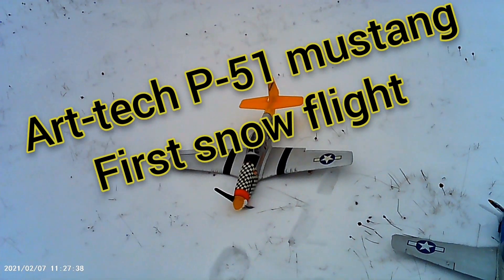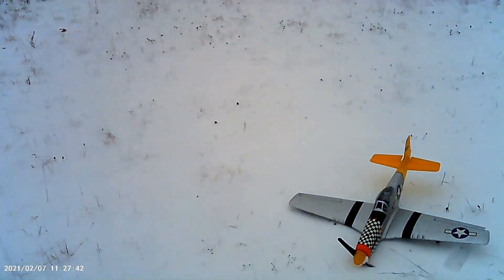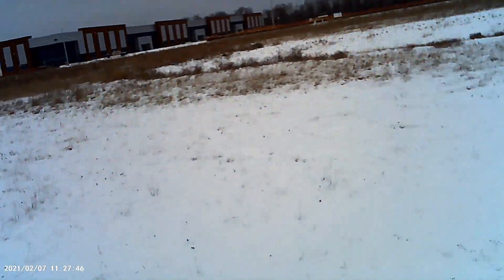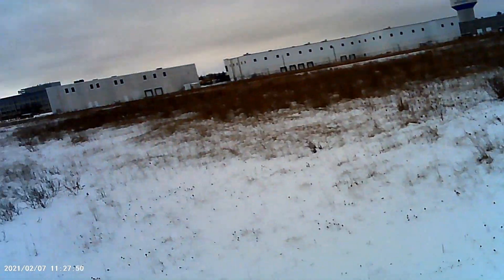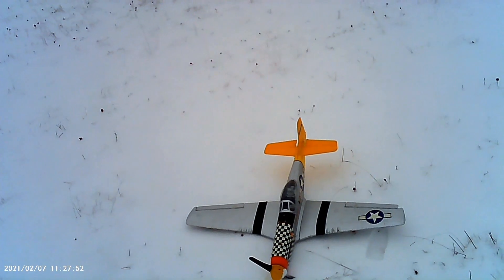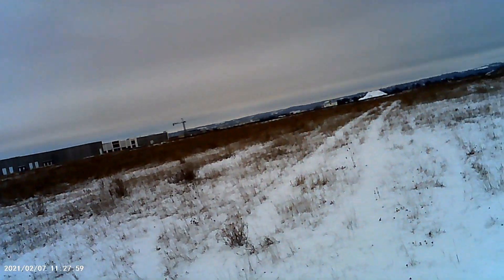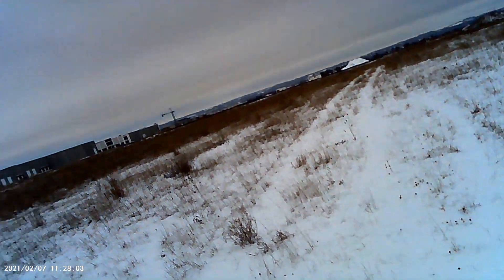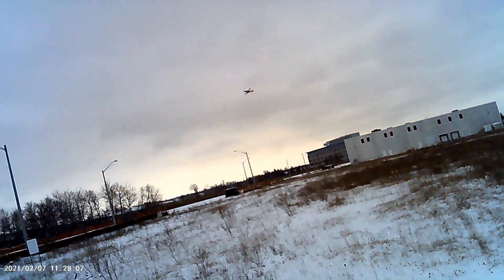We're out with the ArtTac P51. As you can see, we got more snow and it's cold. You might also see the snow vehicle — my kid has his car and drove out here with it. I think he's doing donuts in a parking lot somewhere. Alright, there we go — first snowy flight for the ArtTac P51!